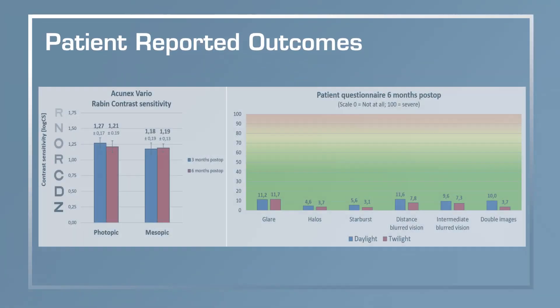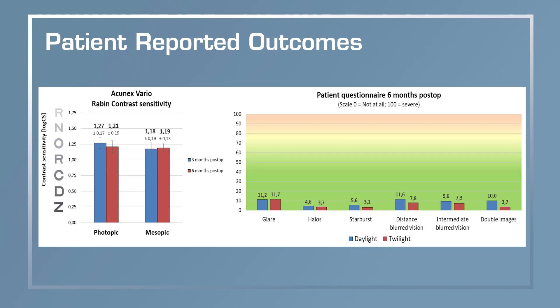When we questioned patients directly about glare, halos, and visual disturbances, they were generally very happy with the results. When asked how satisfied they were with their vision, they reported excellent distance and intermediate visual acuity as well as reading ability. When we plotted the defocus curves, the Acunex Vario lens demonstrated the expected extended depth of focus curve, giving us continuous vision at different distances. Overall, we were very happy with the results and I'm sure patients will be too.